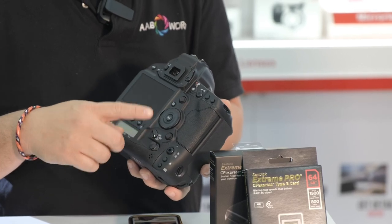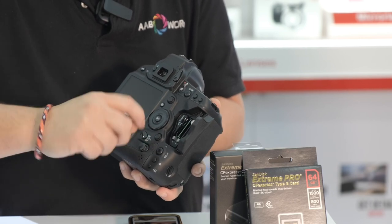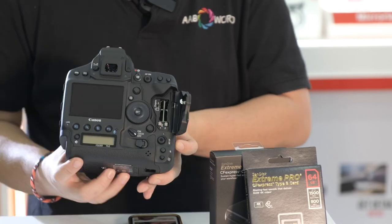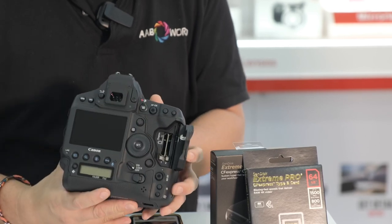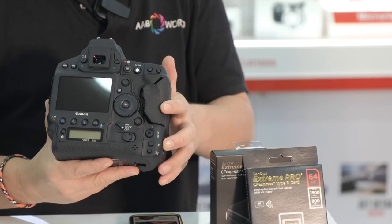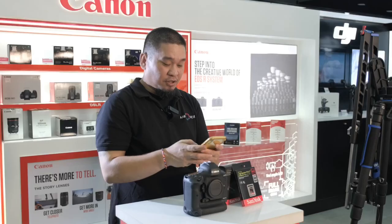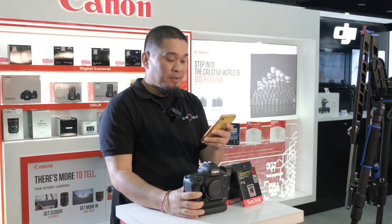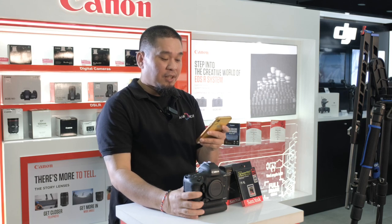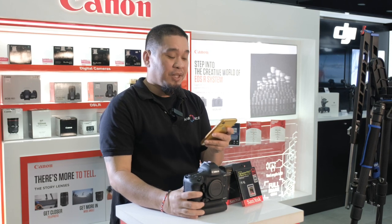So you have two CF Express memory slots — I'll show you how to open. You have the open button here. You have two slots of CF Express. This memory card is also for the C500 Mark II. So this is the latest memory card on Canon for hybrid recording — like 5K or 6K recording. Let's talk about the video shooting mode. You have RAW 12-bit up to 5.5K at 23.9, 24, 25, 29.9, 50, and 59.94p recording in RAW 12-bit.